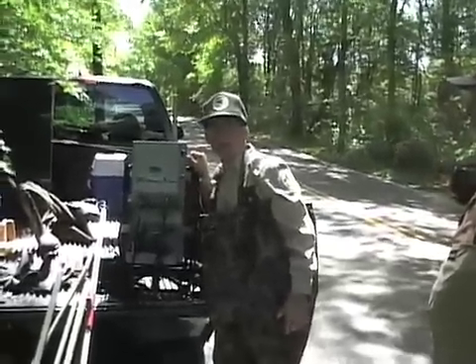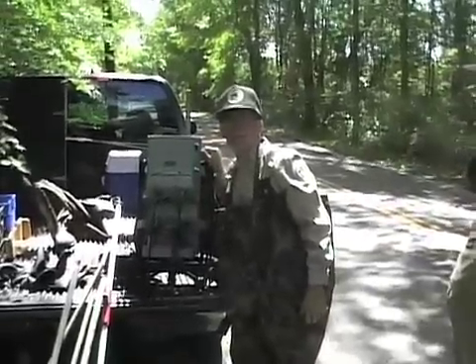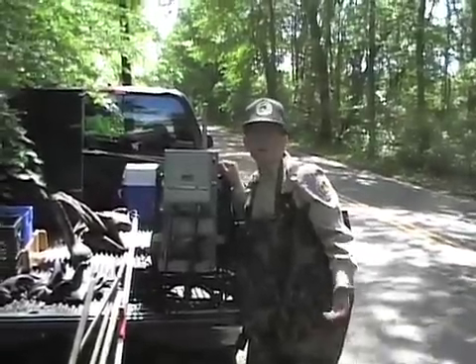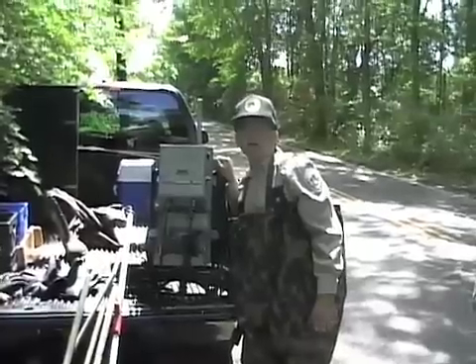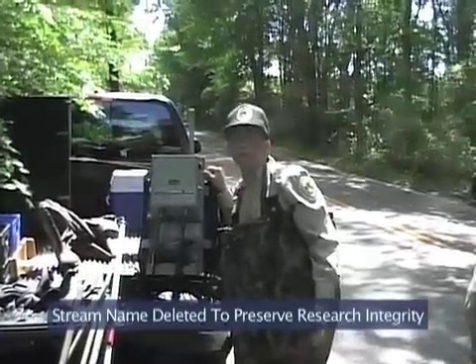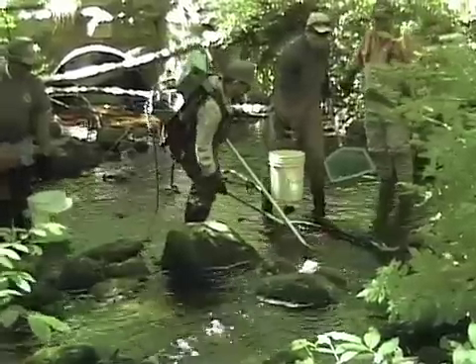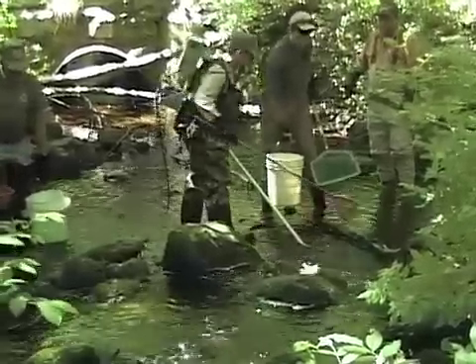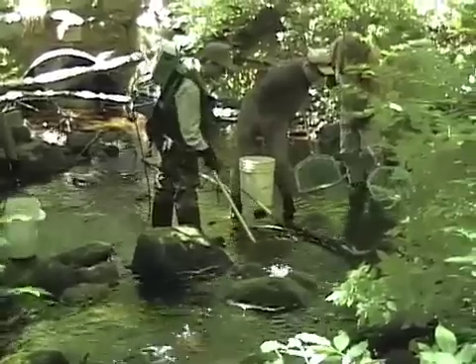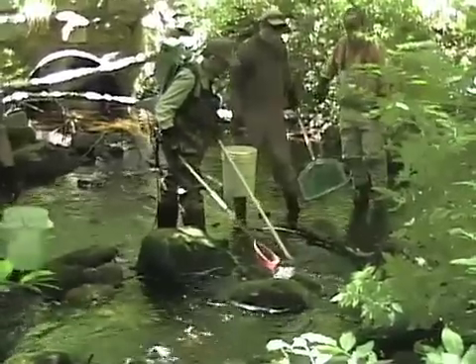My name is Steve Early. I'm the Southeast District Fisheries Manager for the Mass Division of Fisheries and Wildlife, and we're going to be electroshocking, trying to determine the trout population in the river. It's one of the few salter brook trout streams remaining in southeastern Massachusetts, and we last sampled it in 1990, so we're going to sample it again today to make sure the trout is still in here and find out what we have for numbers and sizes.